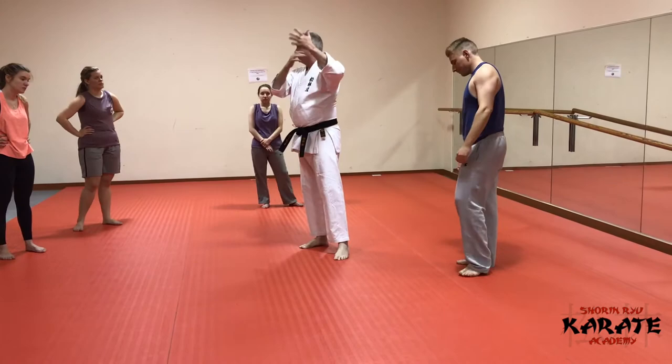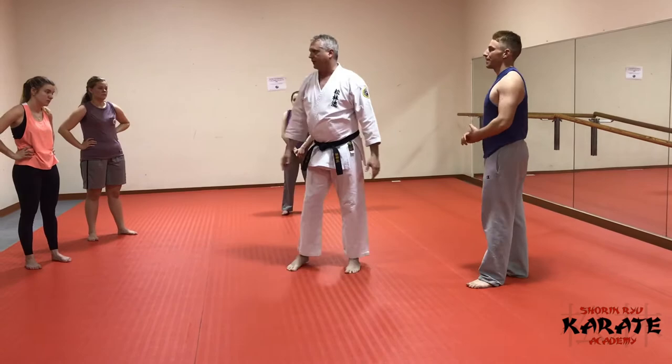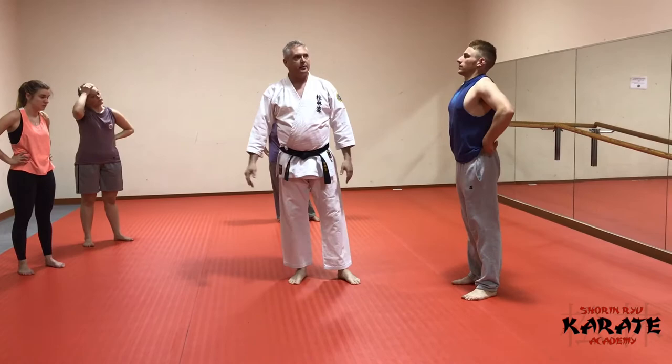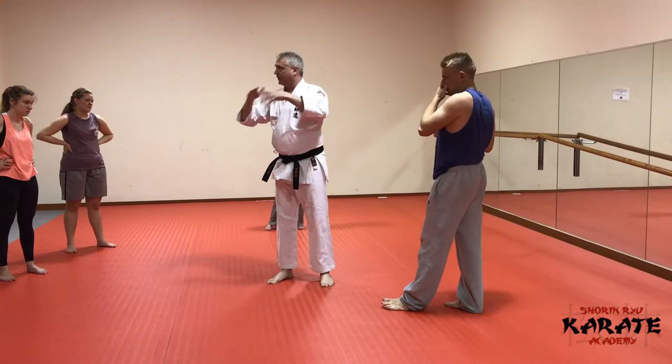The next application we're going to look at — the context is basically you've lost control of the fight. The limbs are swinging and you don't know what's happening. If you just start covering and packing up, you're going to get hit at some point. So you have to do something. The Kata is going to give us one possible strategy for how to deal with being in the middle of a confrontation where you've lost control.